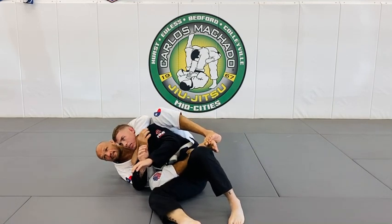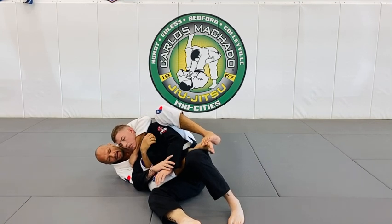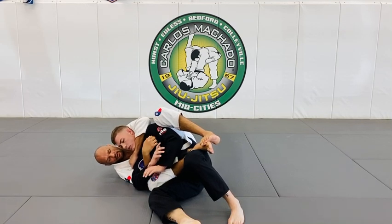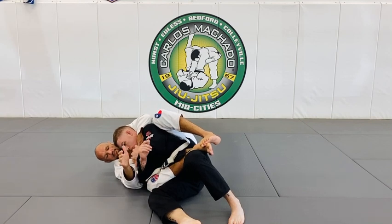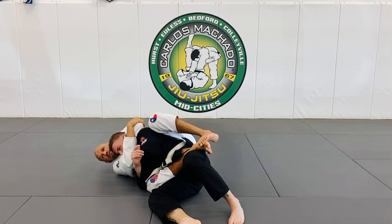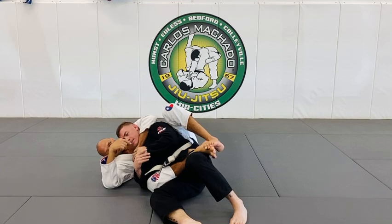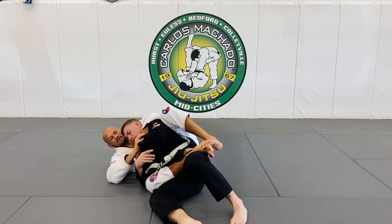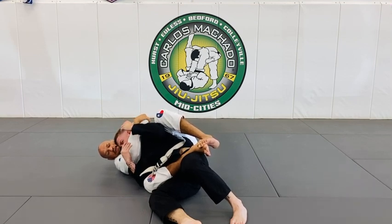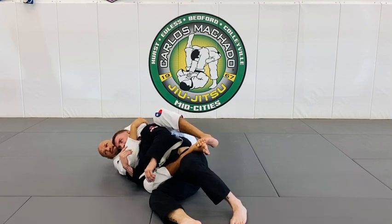I teach you guys to get here for the gable grip. But sometimes this right here is not enough — just kind of pulling, he's tucking, he's maybe pulling my wrist down here. So that's what you need to do. You reach for your elbow here and then you finish it. Even if that hand right here he's pulling, I can go here, get here, and then bring the elbow down. I'm pushing, I'm pulling my elbow this way and locking it in here.